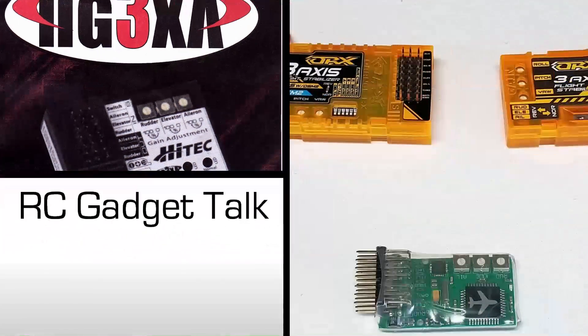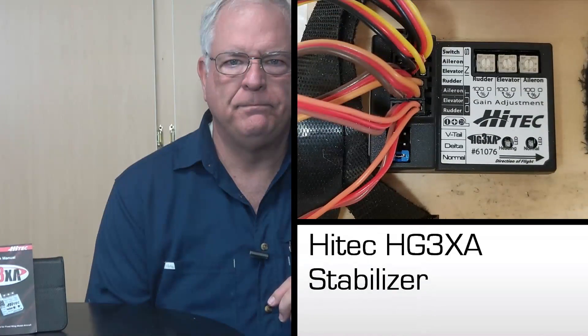Let's take a look at the Hitek HG3XA 3-axis stabilizer. A couple of flying buddies spoke highly of the Hitek HG3XA flight stabilizer, or gyro, but I was surprised to find few reviews on YouTube. I was bringing a project to completion, and I trusted their opinion, so I ordered one to give it a try.